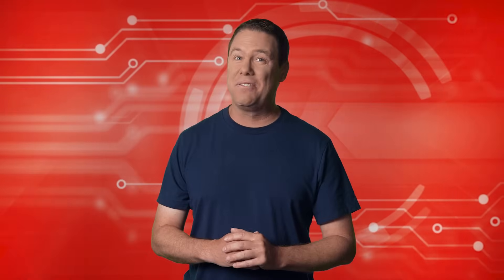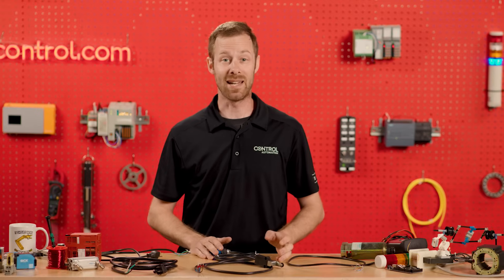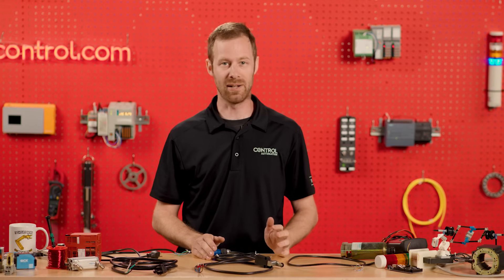Understanding switches isn't as simple as flipping one on. To help explain, we bring you David's Corner. Thanks, Andy. Today we're going to talk about wire colors.